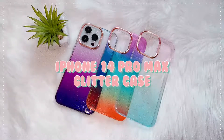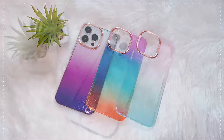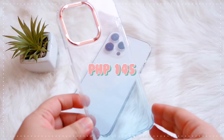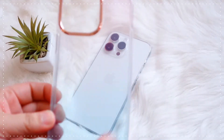Hi guys, so for today's video we'll be doing another unboxing of these glitter cases that I got from Shopee. For the first case, I'll be showing you this beautiful gradient case — it's actually more of a pink and blue in person, but it doesn't really show that much on video. It really looks so cute.